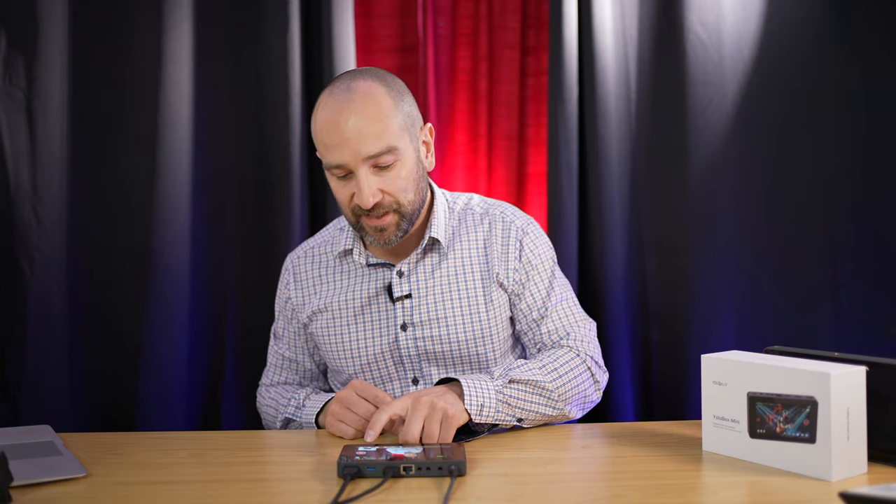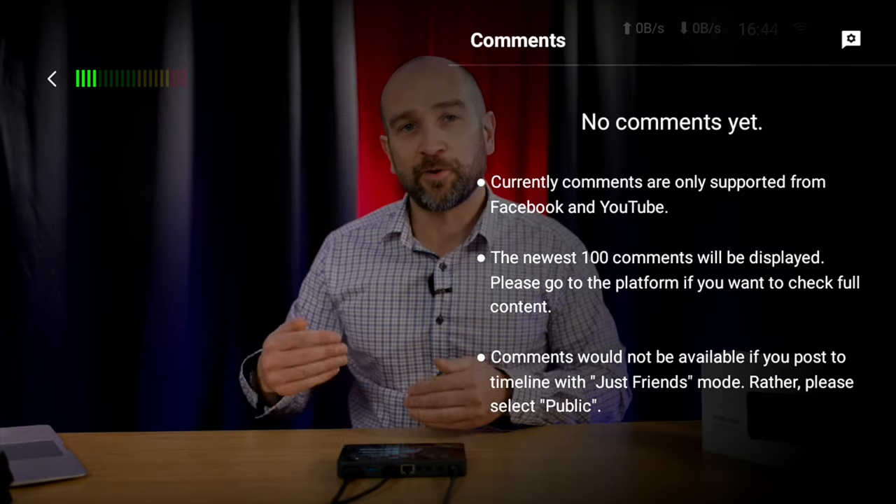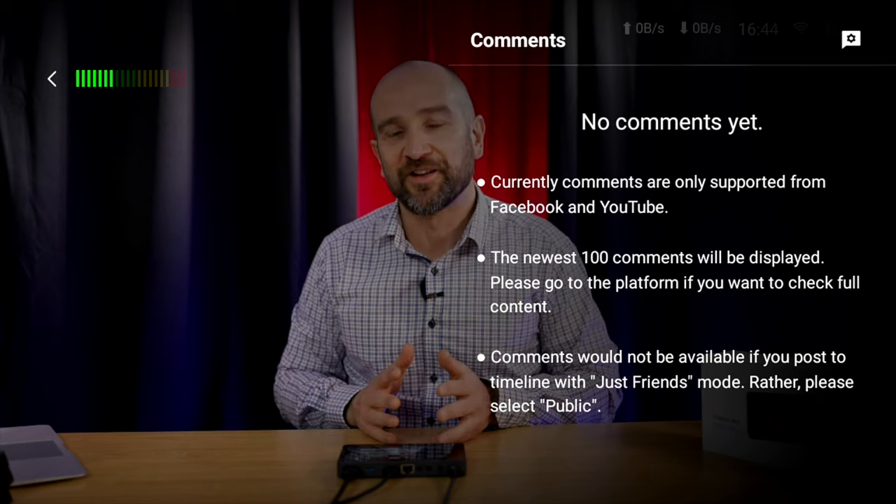The YoloBox Mini also allows you to monitor the chat in real time just by tapping the chat icon, second from the bottom right. It will show all the live stream questions and comments on the side of the unit — great for saving you from needing a secondary laptop just to monitor the stream.